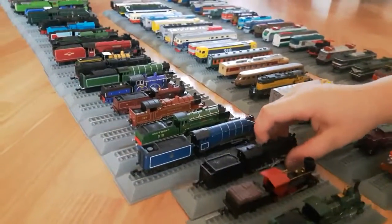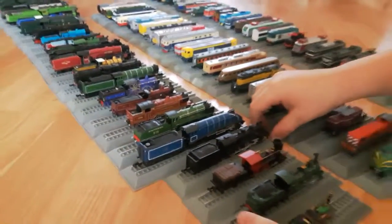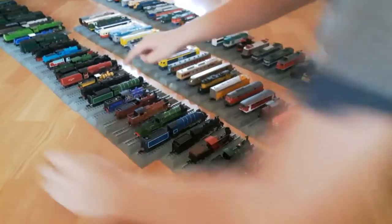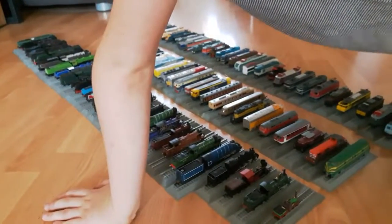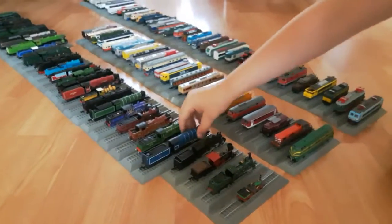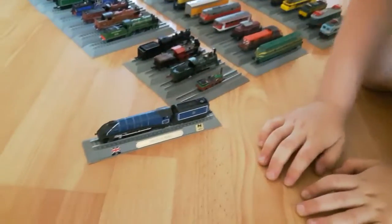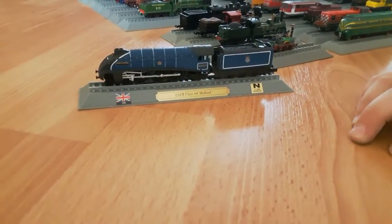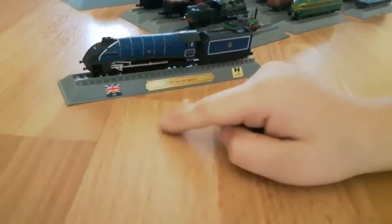Those were the first scale, because these models are a little shorter than these, and these are a little shorter than these, and these are a little shorter than these, but longer than these. First up we have the Mallard - LNER Class A4 Mallard from UK.